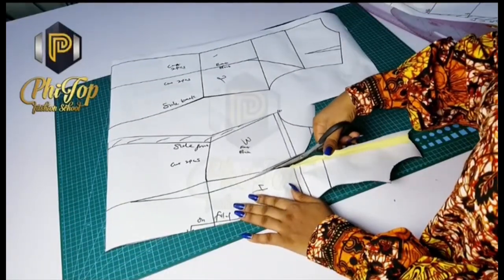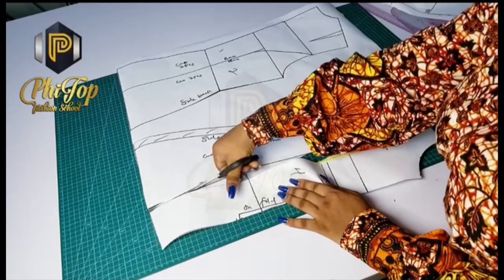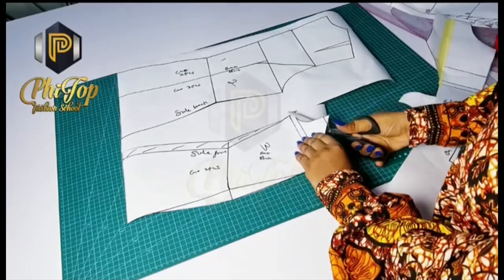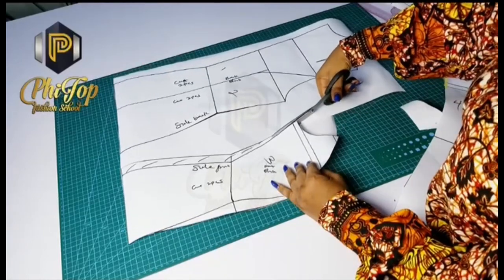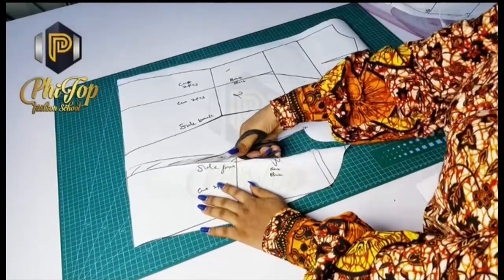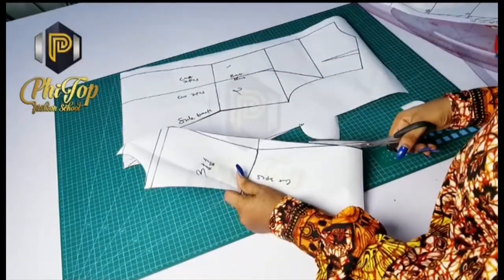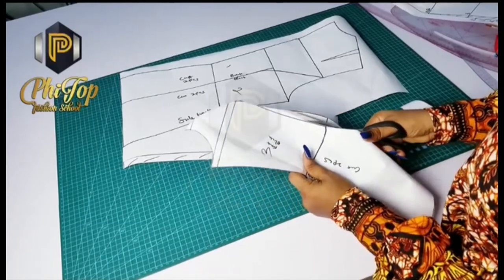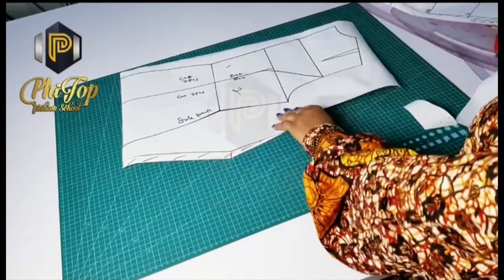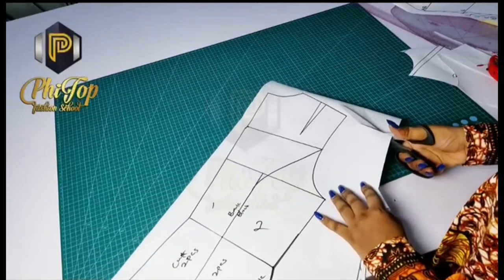Now you can see where I'm cutting my dart line. Follow the dart line — the front must have a dart irrespective, even if your back doesn't. I explained that much better while drafting the basic bodice block. Then the side: I already eliminated the excess, so we have a perfect pattern there. Cut off the remaining excess we don't need. Ensure that the bust area is well curved — there should be no pointy edges there.